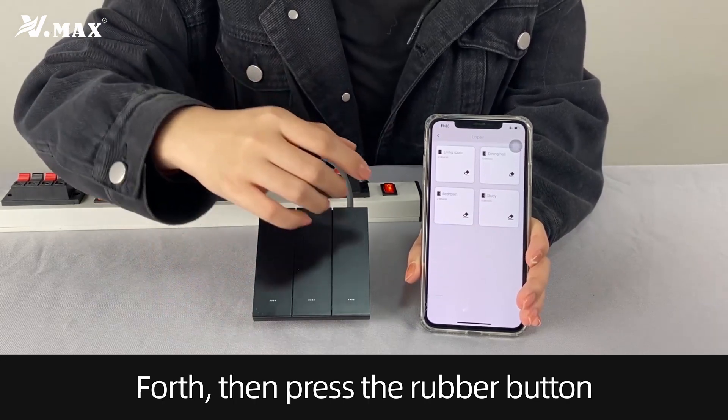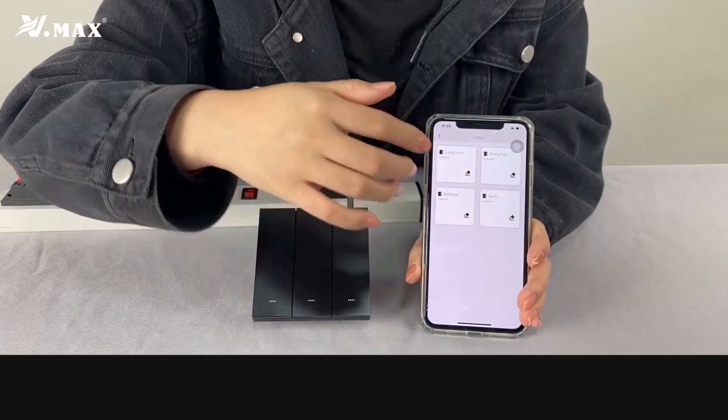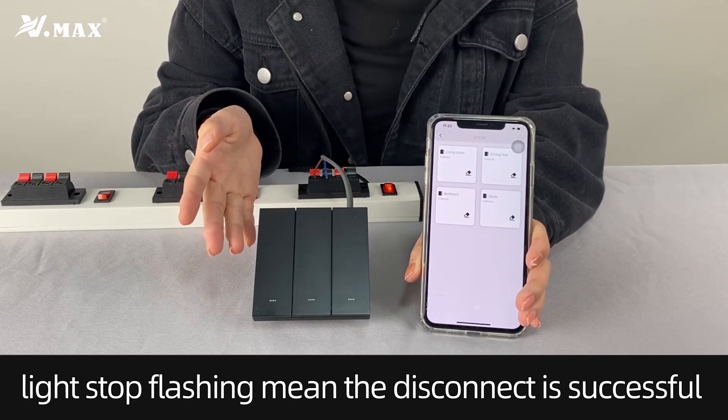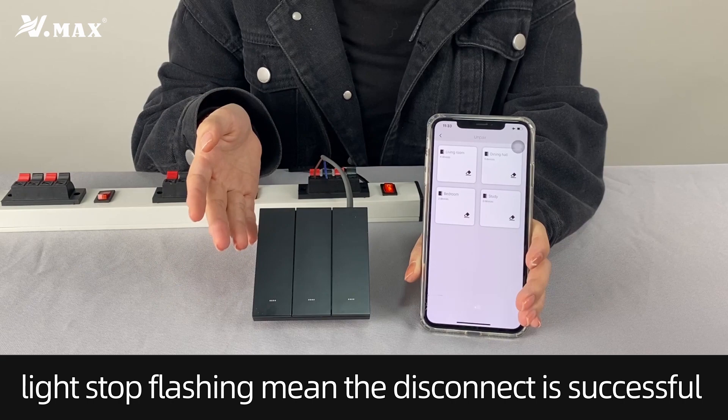Fourth, then press the rubber buttons. Light source flexion means the disconnect is successful.